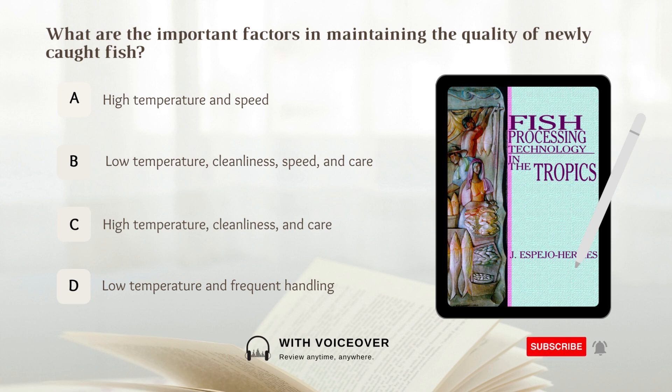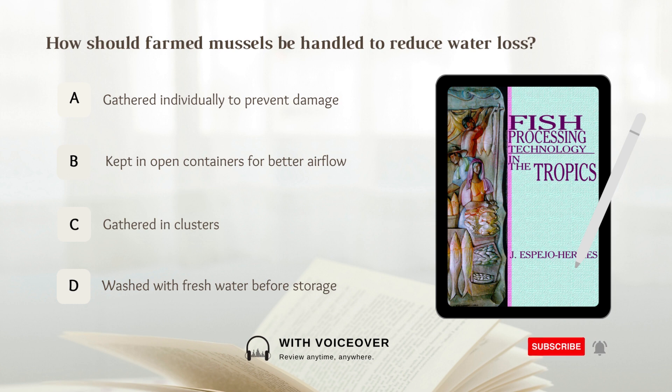How should farmed mussels be handled to reduce water loss? A. Gathered individually to prevent damage. B. Kept in open containers for better airflow. C. Gathered in clusters. D. Washed with fresh water before storage. Answer: C. Gathered in clusters. Farmed mussels should be gathered in clusters to reduce water loss.